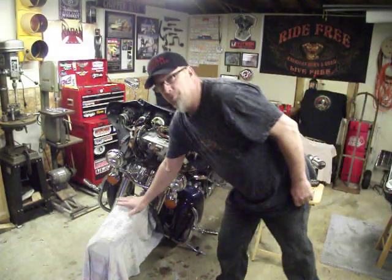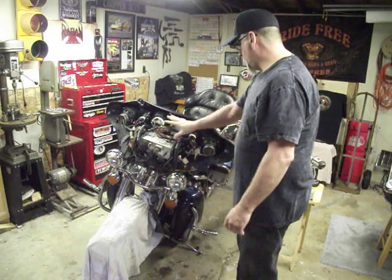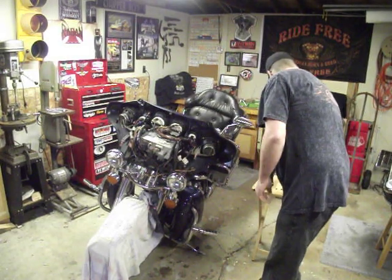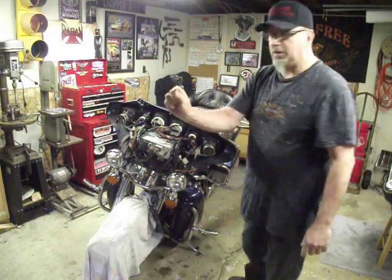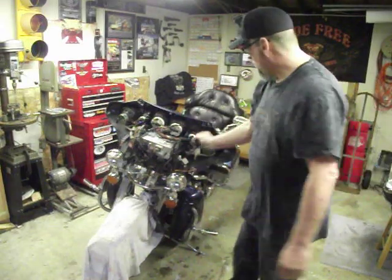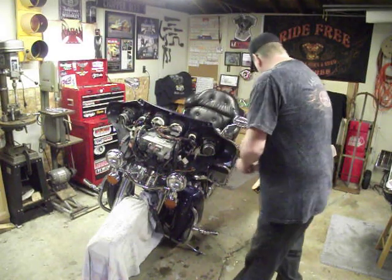Be sure to always put something on your fender to protect your paint as you're working on your bike. I've removed the screw here — this is the broken piece off of the fairing support right here. They do break right there at the top on both sides.